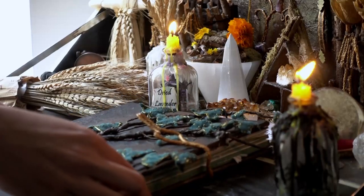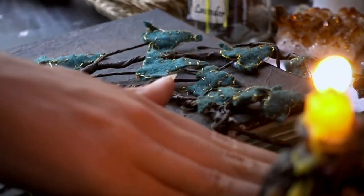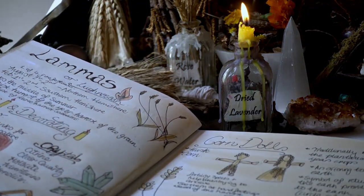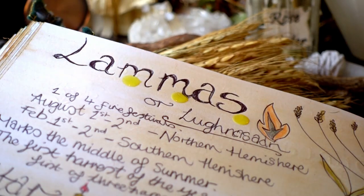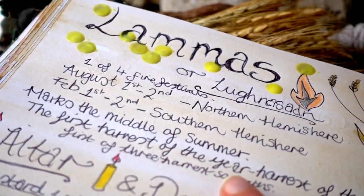Lammas or Lunasa marks the middle of summer. It is one of the four fire festival sabbaths and honours the sun and the abundance of life it has given us so far this year. The most important event to happen during Lammas is that it's the first harvest of the year.